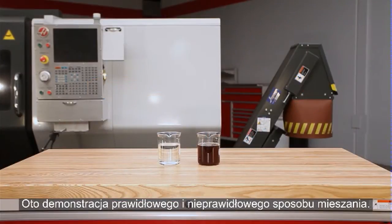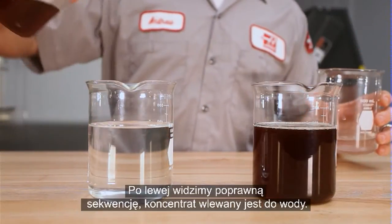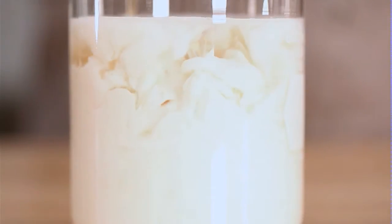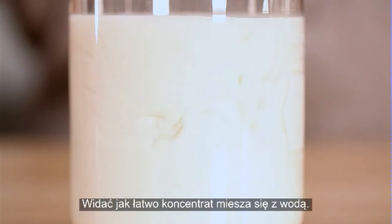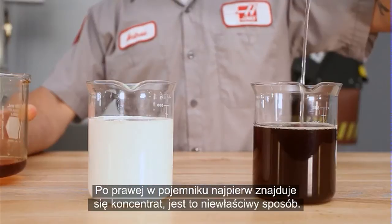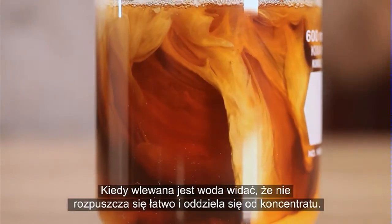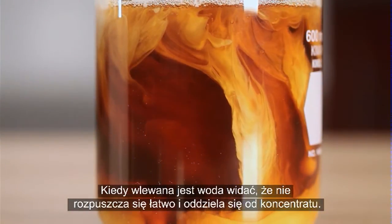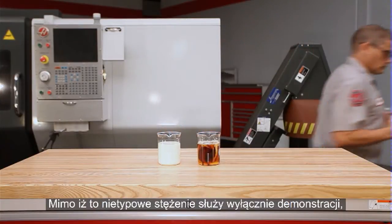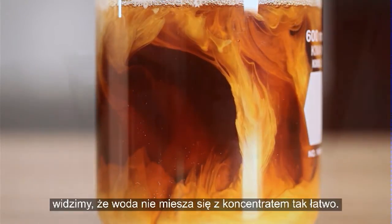Here is a visual demonstration of mixing both the right and wrong way. On the left is the correct sequence, where concentrate is poured into water — you can see how easily the concentrate disperses. On the right, we start with concentrate in the container, which is incorrect. As the water is poured in, you can see that it tends to clump together separately from the concentrate. We see that the water doesn't mix readily into the concentrate.